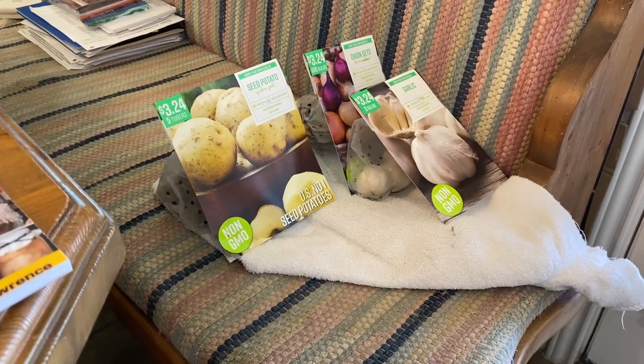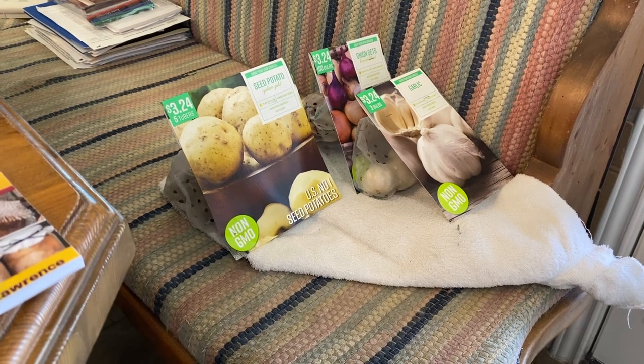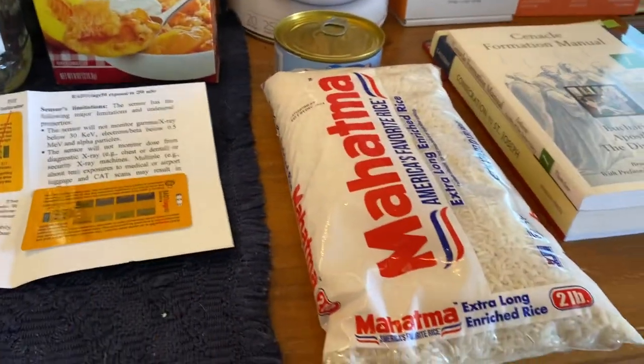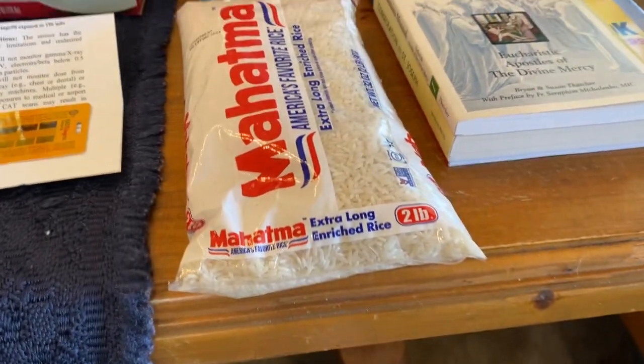I did pick up garlic, onions, and potatoes and we'll get those in. Hopefully here pretty soon the blueberry and blackberry bushes will start showing some signs of life.